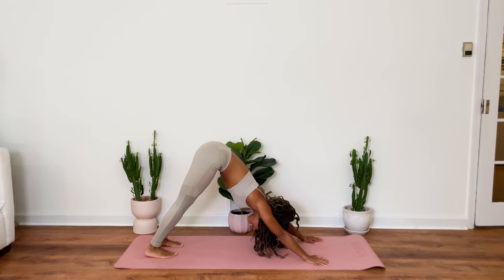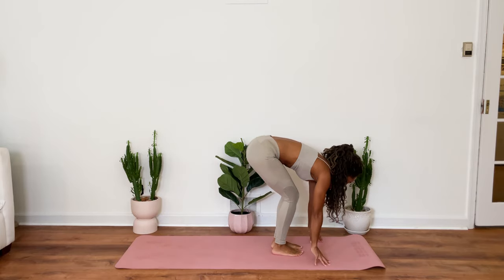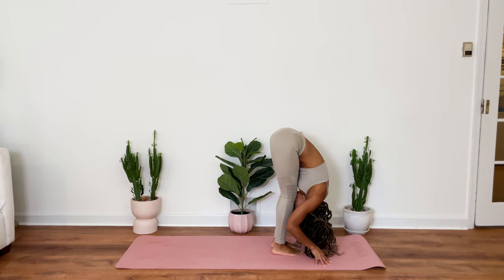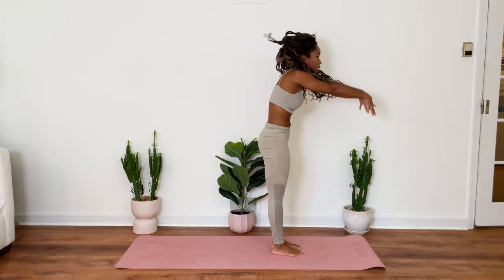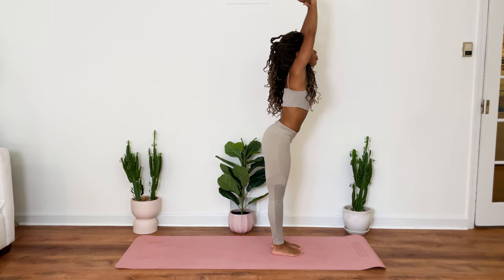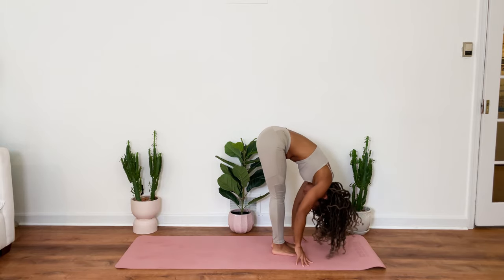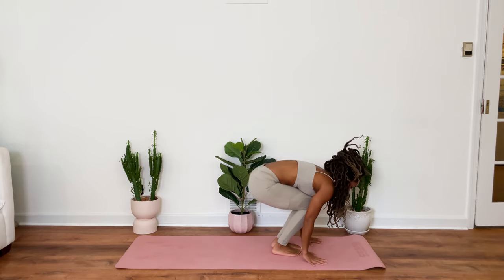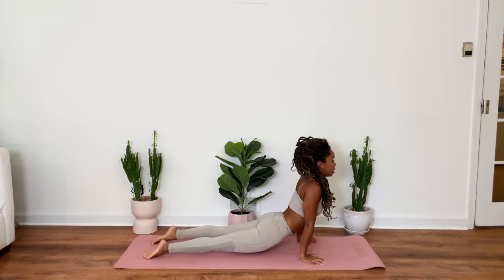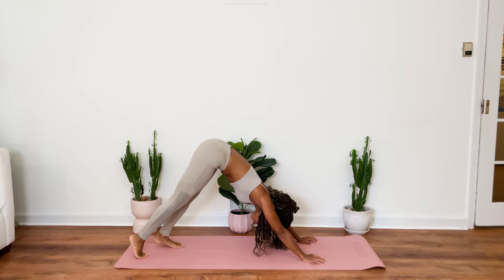One more. Just like that. Come up high onto your toes. Bend your knees. Hop forward. Inhale. Exhale. Fold forward. Inhale. Rise all the way up. And exhale. Fold. Inhale. Exhale. Inhale. And exhale. Beautiful.